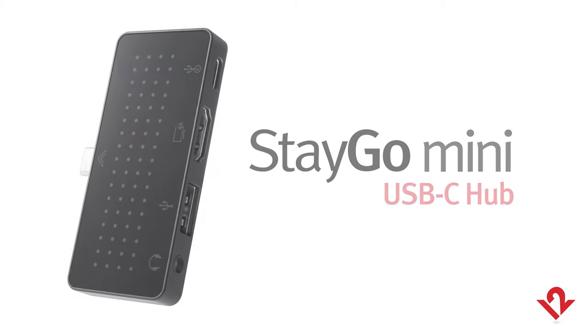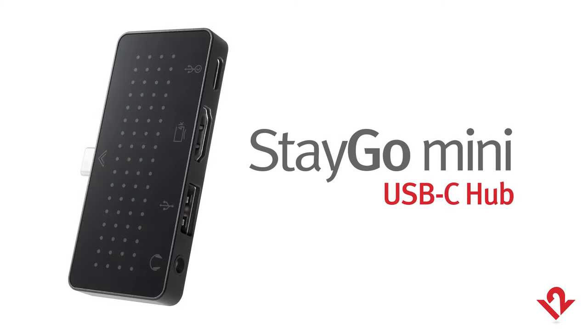Hey, this is Andrew from 12South and I would like to talk to you for a second about our brand new Stego Mini USB-C hub.